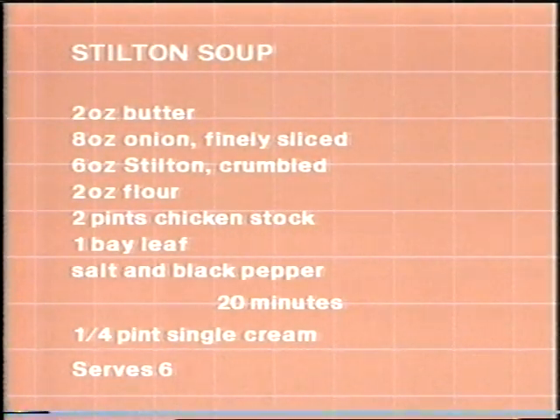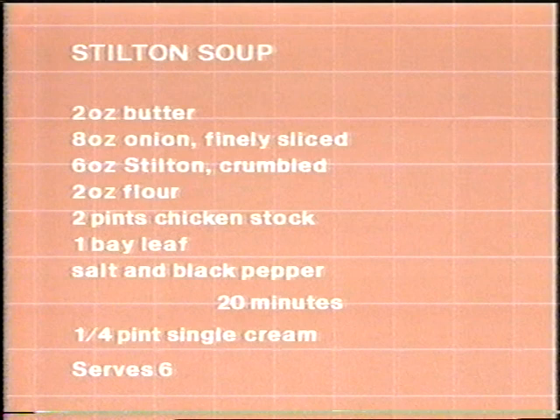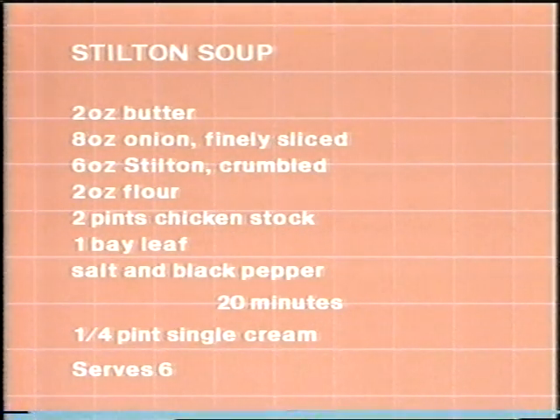Now let me give you the recipe. Two ounces of butter. Eight ounces of onion, finely sliced — cook those together until the onion is just tender. Six ounces of Stilton, crumbled — you can do this with a fork. Two ounces of flour. Two pints of chicken stock — add the stock slowly to the other ingredients. When you've added all that, add a bay leaf and season with salt and pepper. Cook it for about 20 minutes. Then when it's ready, add a quarter of a pint of cream. It will serve six people.